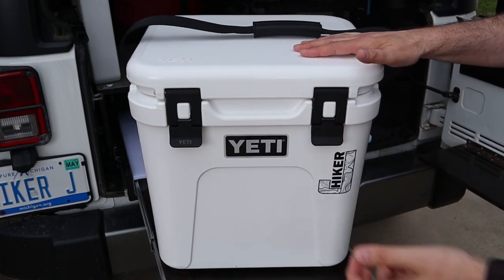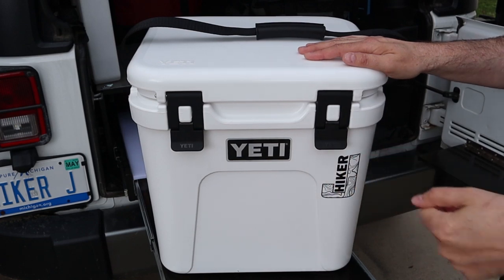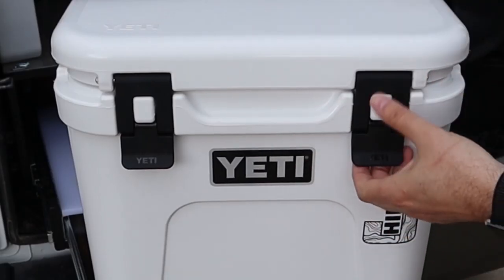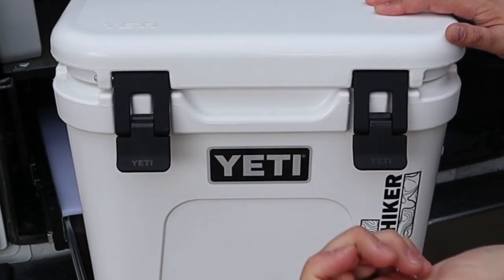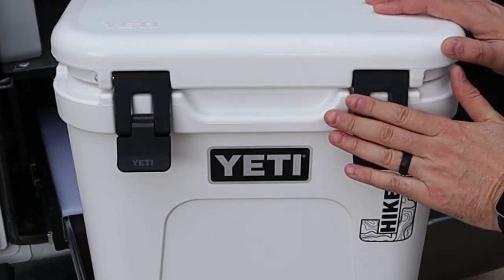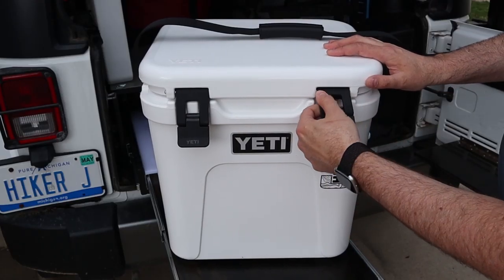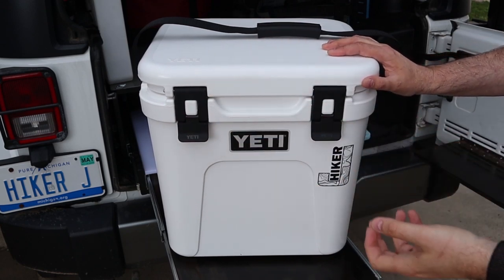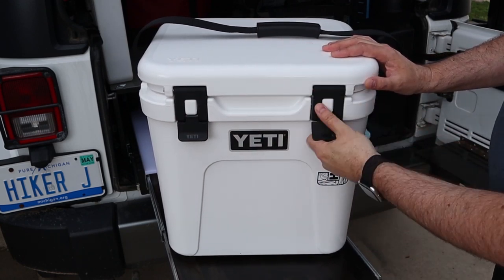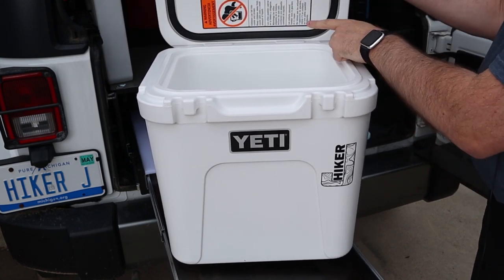Now let's talk about the updates. Number one are these latches — they are the best. I hated the old latches where they're rubberized and you have to pull them and pop them down. These are called one-handed latches, so with one hand you can just unhook the whole thing and they work great. I hope they go to these latches on a lot of their other products. It has that rubberized chunk that gives you extra pressure to seal it in really tight. New latches — big plus.